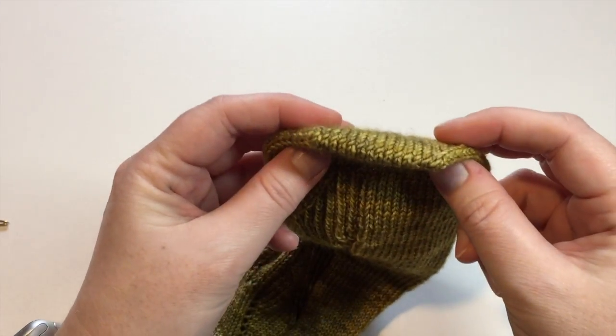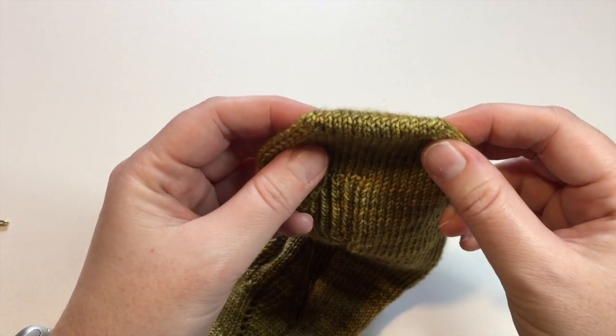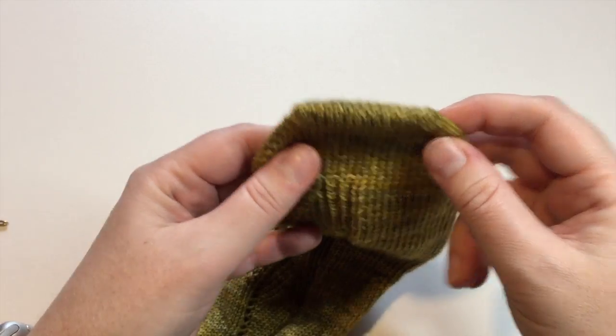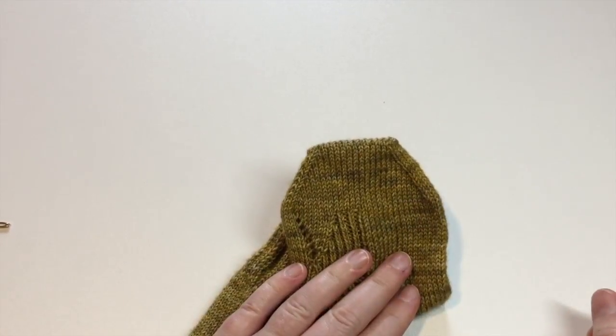So there you go — that's how you graft close the toe of a sock. The first time you do it, close the door and turn off any sounds so that you can concentrate. Happy Knitting!